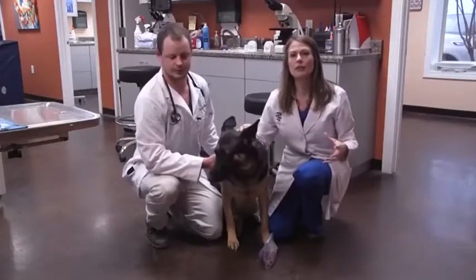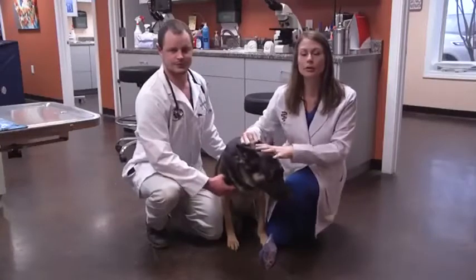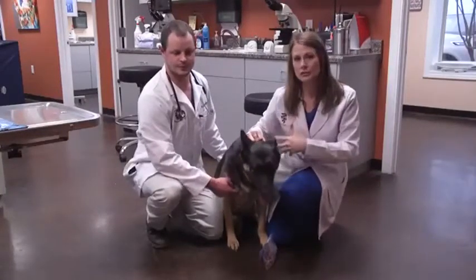She does still suffer from some arthritis. We've talked to her parents about that and about her weight control. We've also talked to them about different types of nutritional supplements they can put her on, and of course we do offer laser therapy.